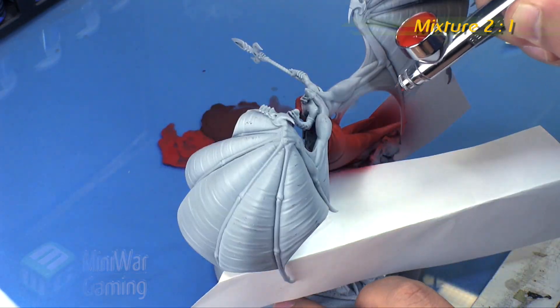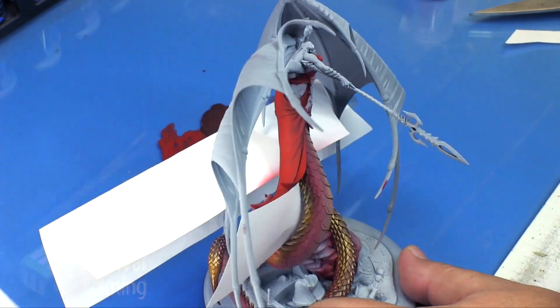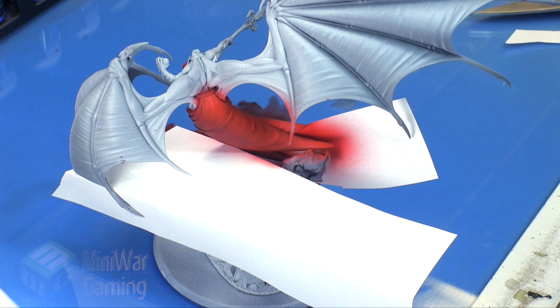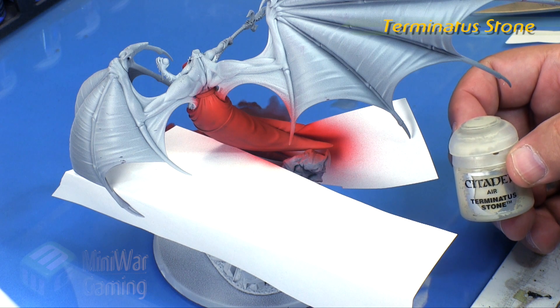Next I'm going to add a little bit of Troll Slayer Orange to this mixture, making it roughly a two-to-one mix ratio. Then I quickly go around laying this on top of the previous areas, slowly building up towards the ends and again towards the bottom of the dress as well.